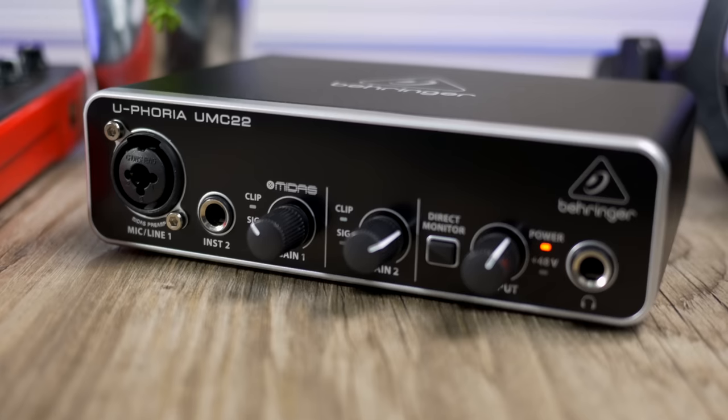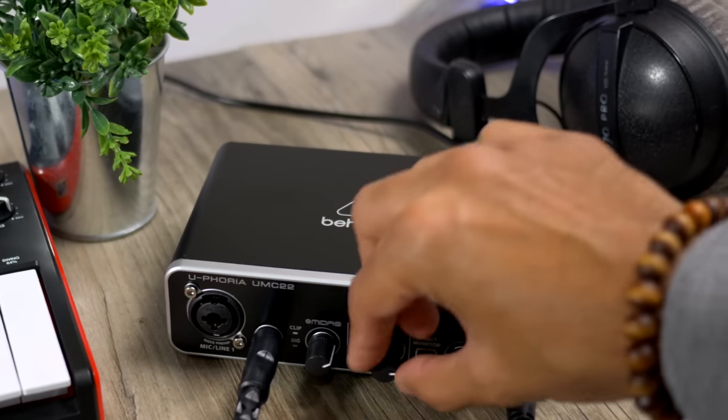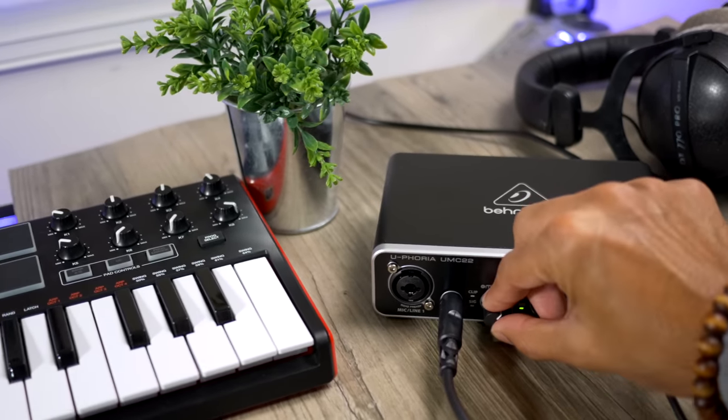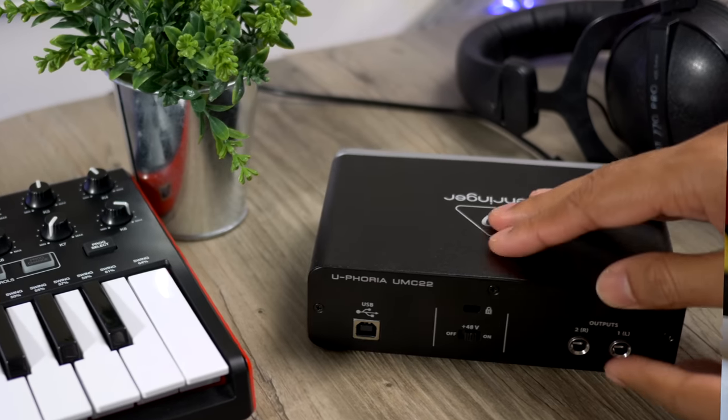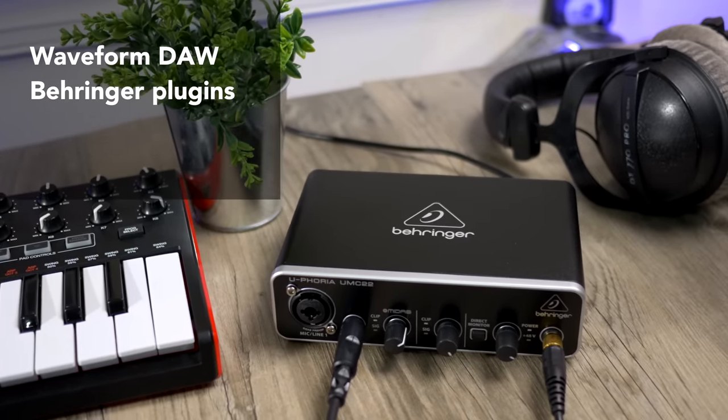The cheapest audio interface in this roundup is the Behringer UMC22 — you can find it for under 60 bucks even though it retails for a hundred. It has a combo mic/line input and one instrument input. It's got a signal and clipping indicator, but not as nice as the meters on the Native Instruments and M-Audio interfaces. The mic recording sounded okay but a little closed and tinny — my least favorite. The guitar recording was the quietest at full gain, nowhere near the M-Audio, Native Instruments, and PreSonus recordings. This interface can only record up to 48 kHz, while a few others in this roundup go up to 192 kHz. The Behringer includes the Traction Waveform DAW, which is a really nice DAW, plus a few free effects and instruments. Not my favorite, but it works just fine and you can't beat the price.